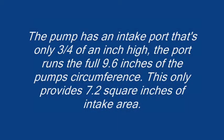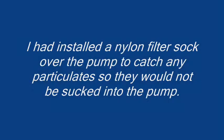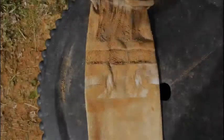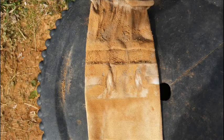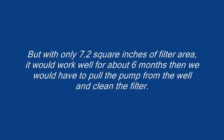The pump has an intake port that's only 3/4 of an inch high. The port runs a full 9.6 inches of the pump circumference. This only provides 7.2 square inches of intake area. I had installed a nylon filter sock over the pump to catch any particulates so they would not be sucked into the pump. But with only 7.2 square inches of filter area, this would work well for about 6 months.